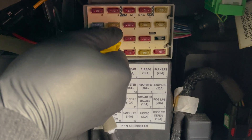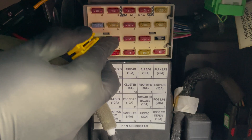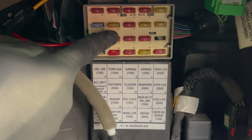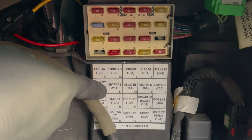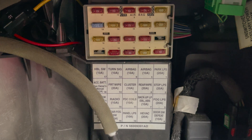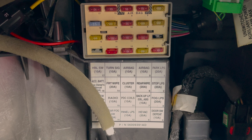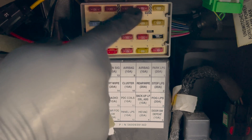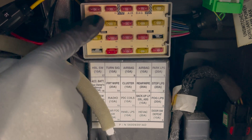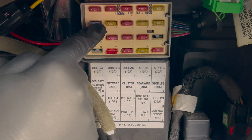Now that you know which fuse is the problem, look at the schematic of the fuse box or your car's wiring diagram to see what component is connected to that fuse. As you can see here, this fuse is for the radio, which we turned on as an illustration. If you can't read your multimeter or have no one to help while pulling fuses, you can also take out entire rows at once to speed up the process — but take a picture first so you know where the fuses came from.